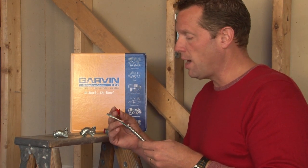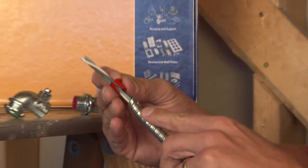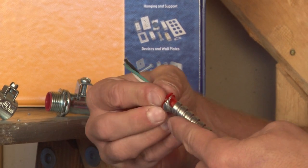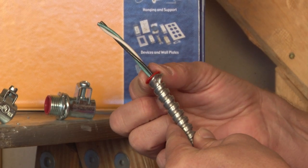In order to protect these wires, Garvin makes insulating bushings that can be snapped over the wiring and they slide down inside the conduit, which creates a nice smooth barrier between the sharp edge of the conduit and the wires.